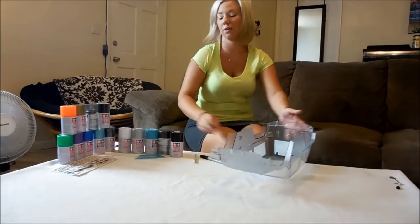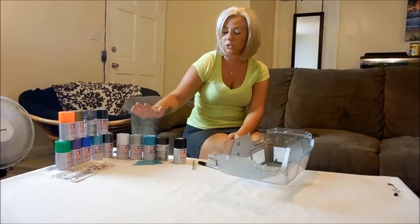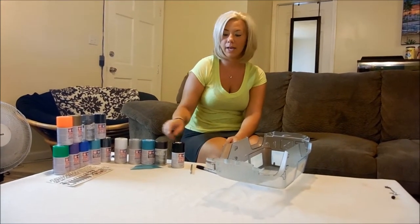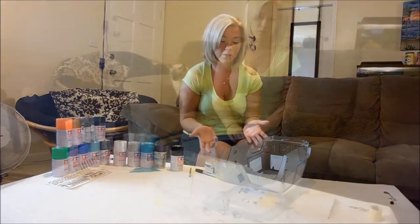I'm doing the darkest color first, which is black, because I want to make sure that when I do my light colors, they stay light. If you do the light colors first and then do your black, the black is going to make your light color dark. If you don't want that, don't do that.